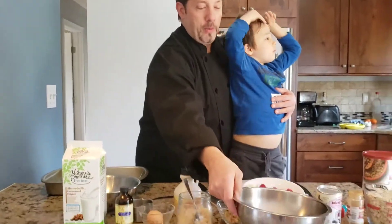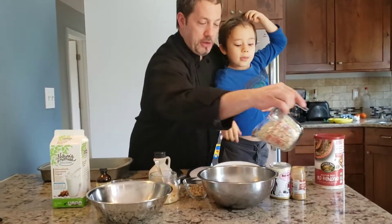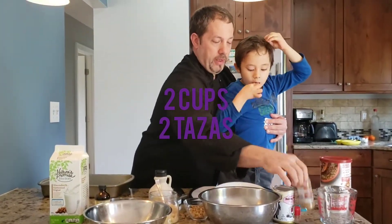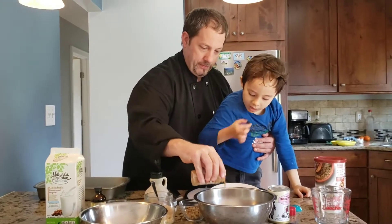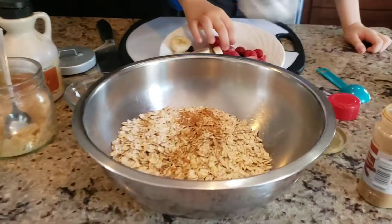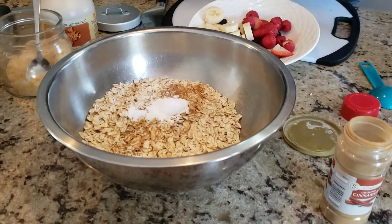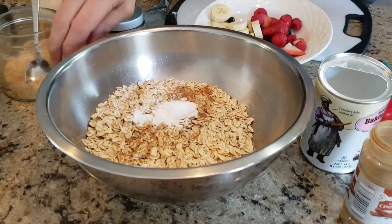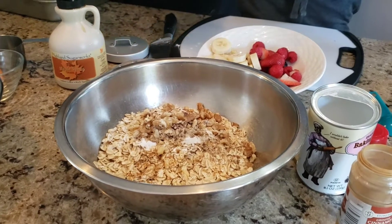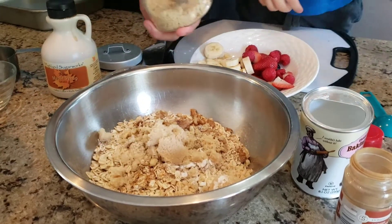So what we're going to do real quick — we're going to take the dry and the milk and we're going to mix them. You got your oatmeal in here, you got your cinnamon. Baking powder — I'm going to go ahead and throw that in there. I'm going to put some sugar. That's about right.